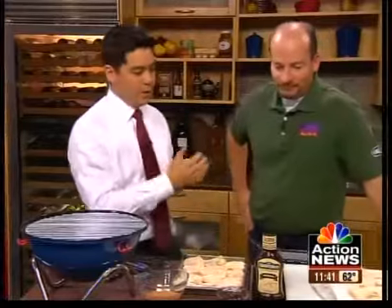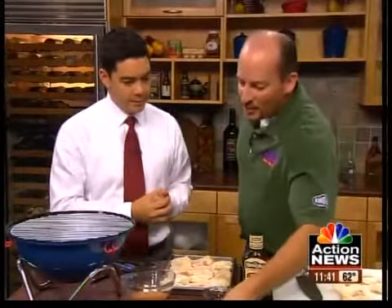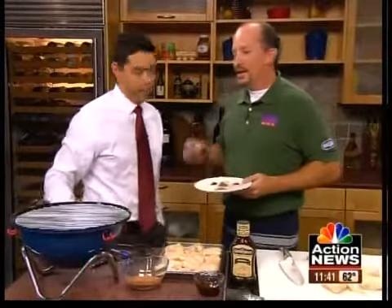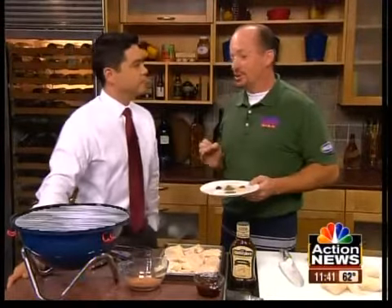Are you a dry rub kind of person or are you the sauce? I like a good dry rub, but you've got to finish with a good sauce. For competition here, we'll use something that the people know and love in this area, since some of your judges are coming from this area.